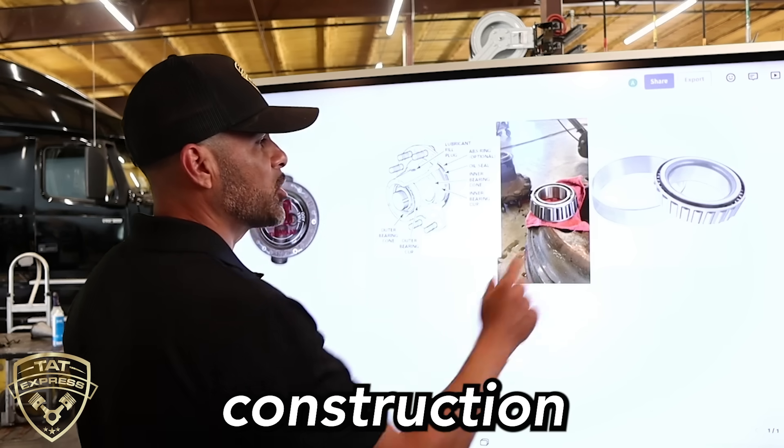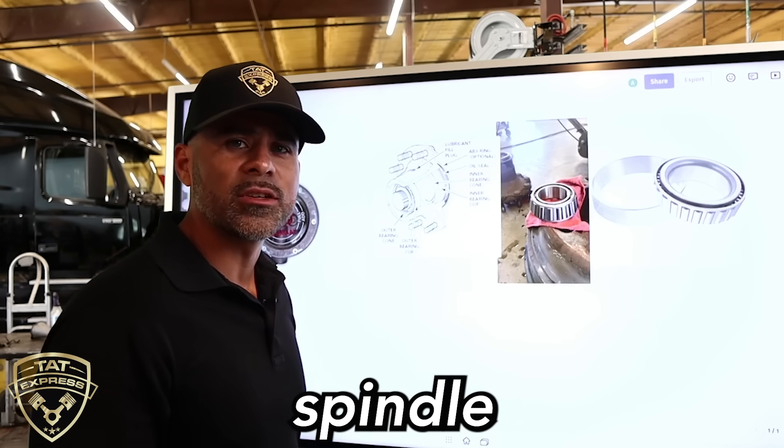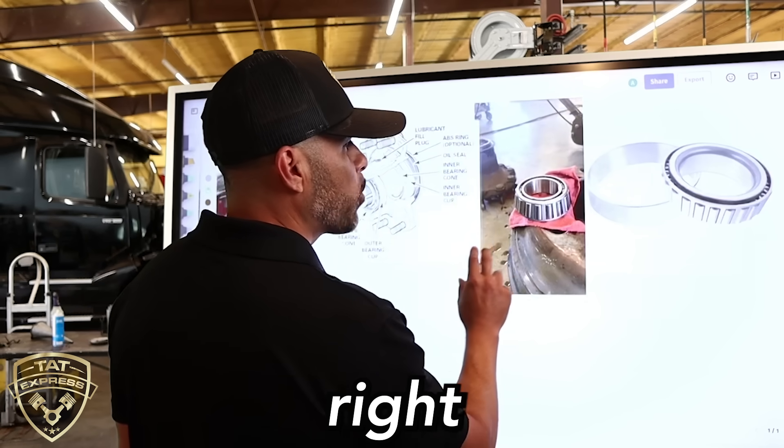I'm going to discuss the construction of the bearing. I'm going to discuss where the bearing is located and how it rides on the spindle and the hub, and actually how to keep up with maintenance on this. So let's jump right into it.